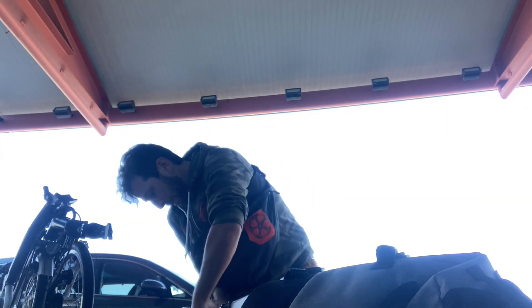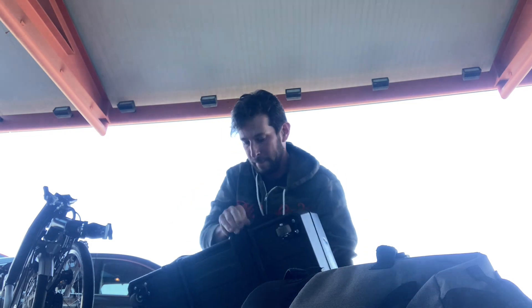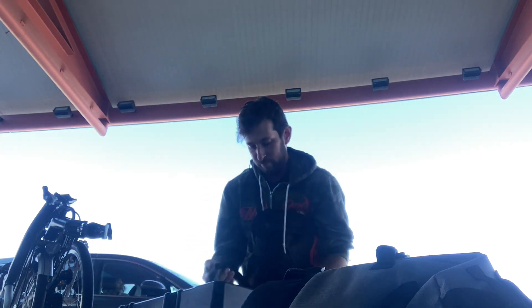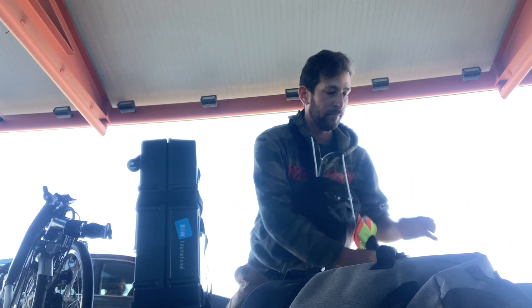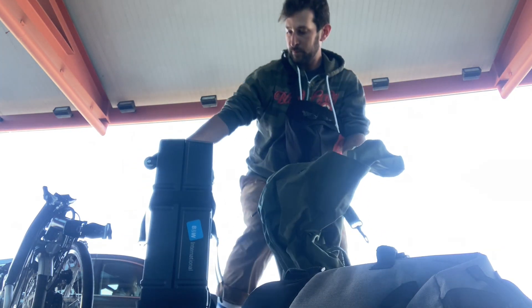Maybe next time I fly with this, I'll see if I can speak to TSA first and go through the inspection with them. That way, I can be the one who opens and closes the box, but I don't know if that will work out. There's a lot of privilege involved in wanting to do something like that, and I don't even know if it's possible, but if it's a real pain, then I might have to rethink flying with my bicycle in the future.